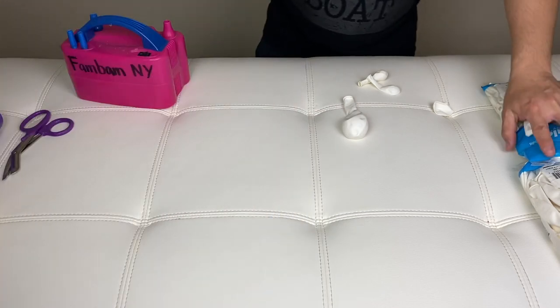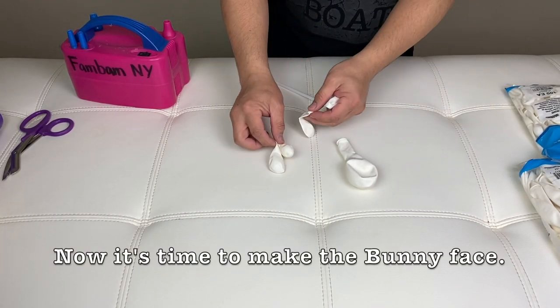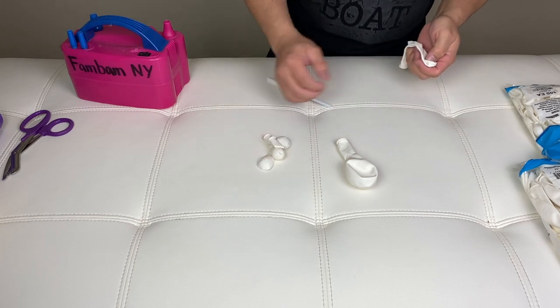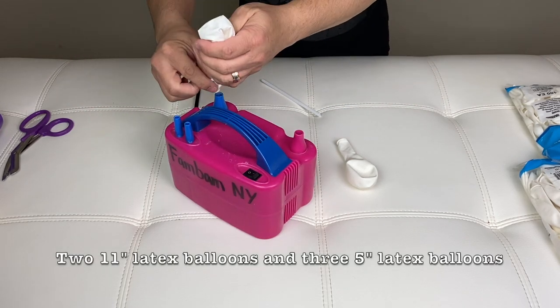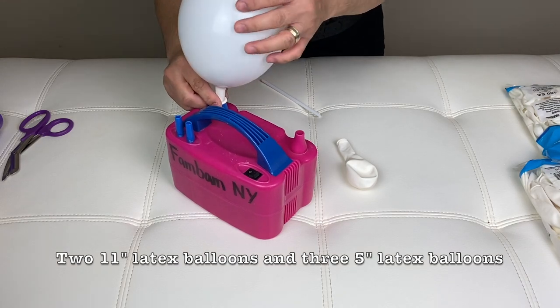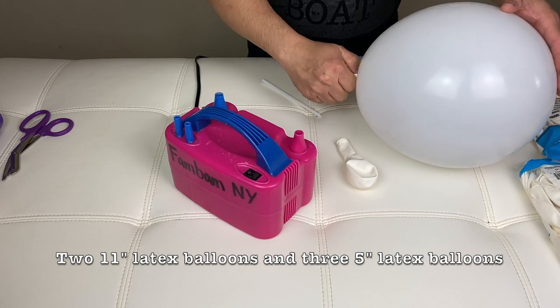There are your two ears. Alright guys, so I have an 11-inch balloon here and this is a 5-inch white balloon. I will inflate this 11-inch and let it stretch a little.